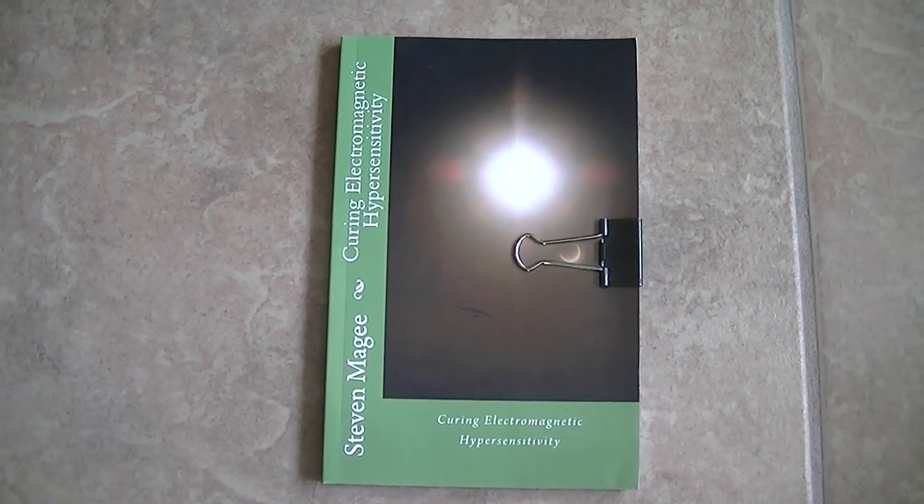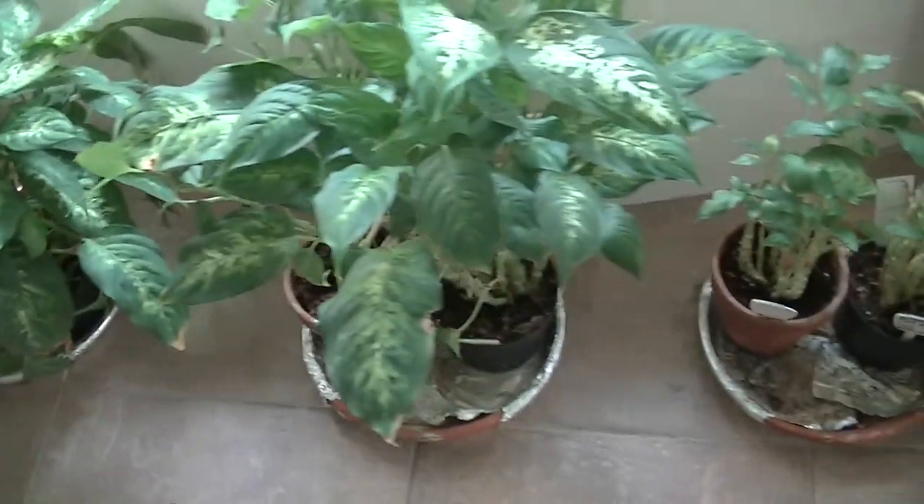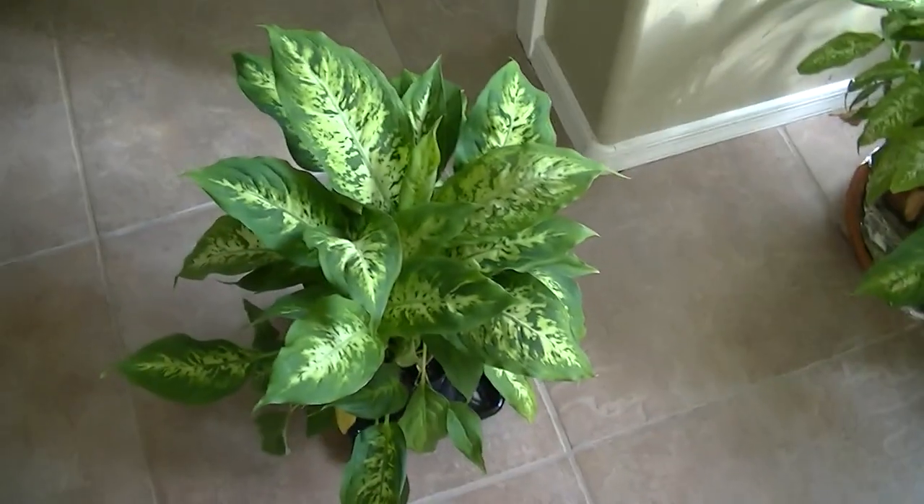Hi, my name is Stephen Magee and I'm the author of Curing Electromagnetic Hypersensitivity. We're here to review this experiment that I talk about in the book, and that is electrified flooring.